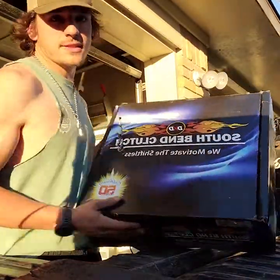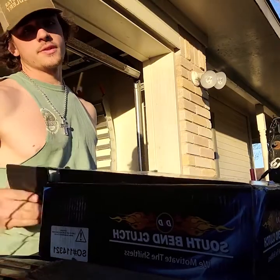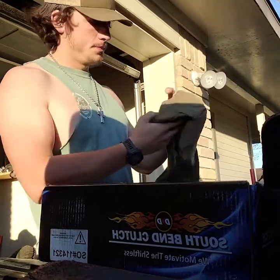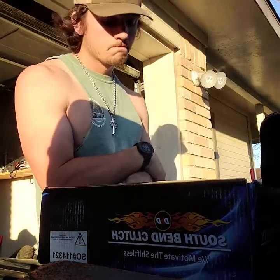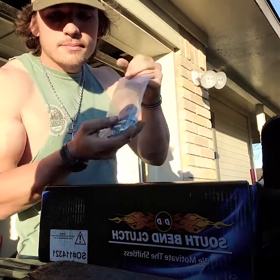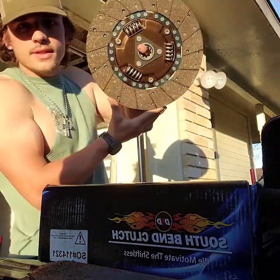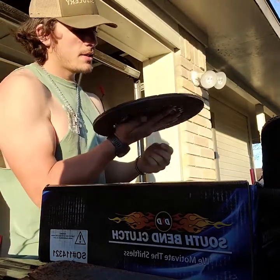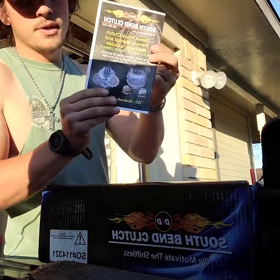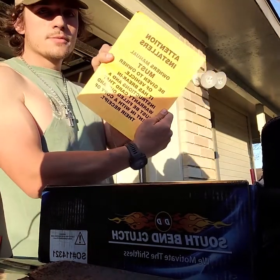It's a South Bend clutch. As you can see, I already opened it because I'm so excited. Got all your nuts and bolts — look at how pretty that thing is, it's shiny. Got all your owner's manuals, that's a Fast Fuel System brochure, that's your owner's manual, all that jazz.